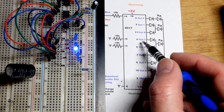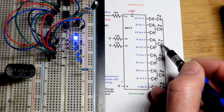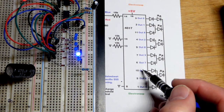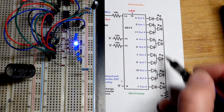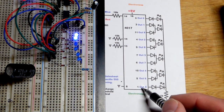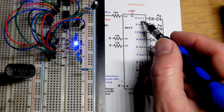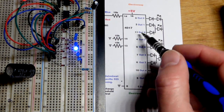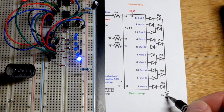The diode prevents current from flowing that way — it has to go through the LED to ground. Another high input on the clock advances it from output one to output two, then output three, output four, and output five. We have six LEDs using outputs zero through five — six total.